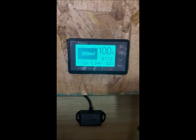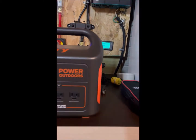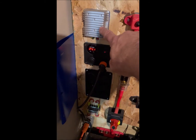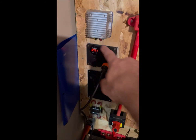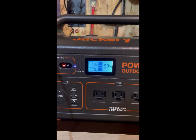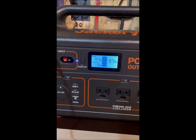Now I've switched it over to 24 volts. I have a 12-to-24 volt inverter here, which goes to this 24 volt panel. If we take a look at the front of the Jackery now, we can see it's charging at 142 watts — almost twice as much.